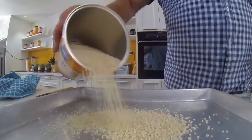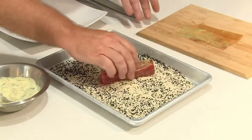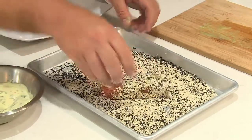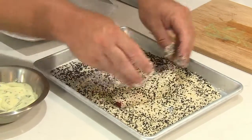So the next thing I need to do now is actually crumb the yellowfin tuna. Just toss them through and make sure we get a nice even crumb. You can actually leave these in the fridge ready to go if it's for a dinner party, but we're going to cook these straight away.